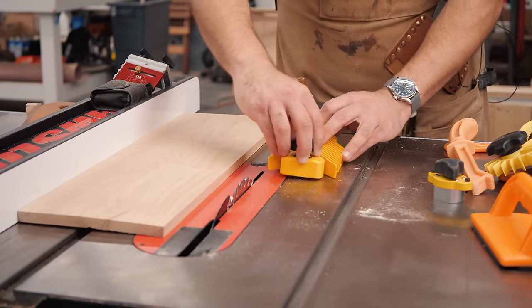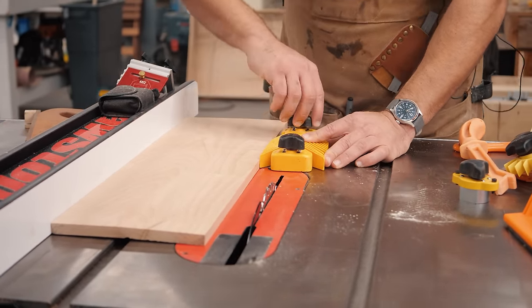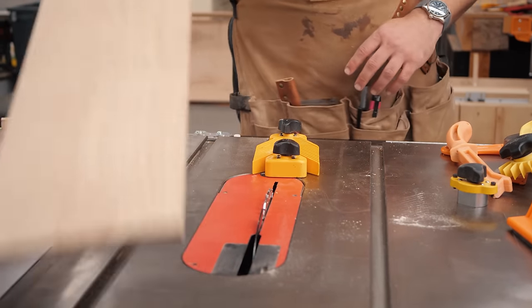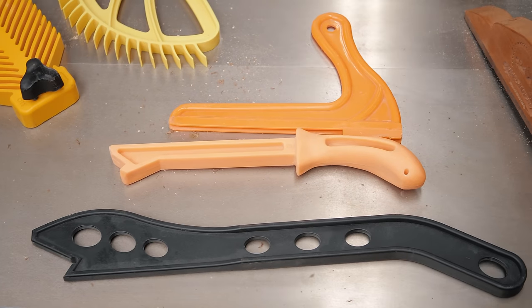You want the feather board pressure applied right before the blade — that is the safest spot. The way I like to set these is I'll push one side against the workpiece, set my magnet, and then slide the other one over and set my magnet. That keeps it in place and makes a cool sound when you exit. Now let's talk about the different types of push sticks and I'll show you some examples of how I use them.